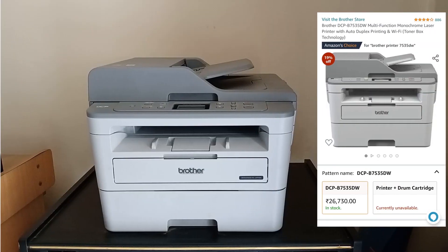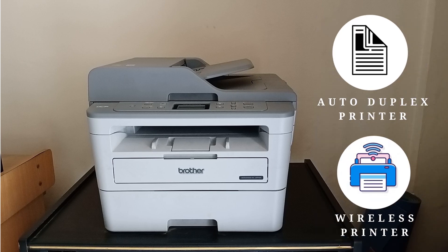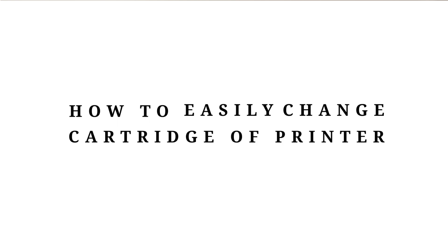Here I have the Brother DCP-B7535DW Multifunctional Monochrome Laser Printer. This is a wireless printer with auto duplex feature. Today in this video I will show you how to quickly and easily change the cartridge of this printer.